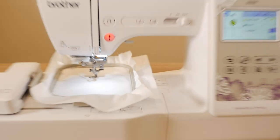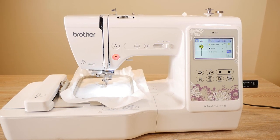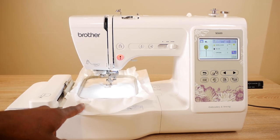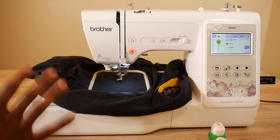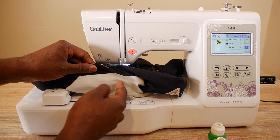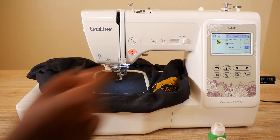We said we're gonna be embroidering on clothes from now on, so let me switch it out. Just like that, we have our shirt all connected and good to go. We've got our cutaway stabilizer this time with the shirt. Now let's load up our first color — it's gonna be yellow.